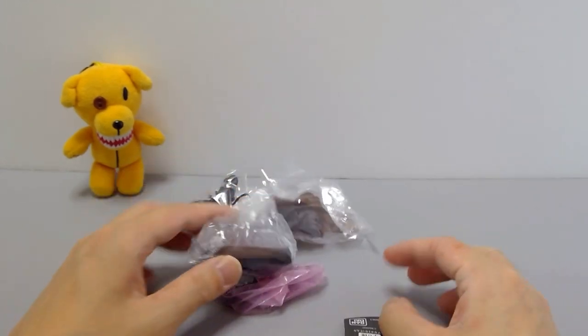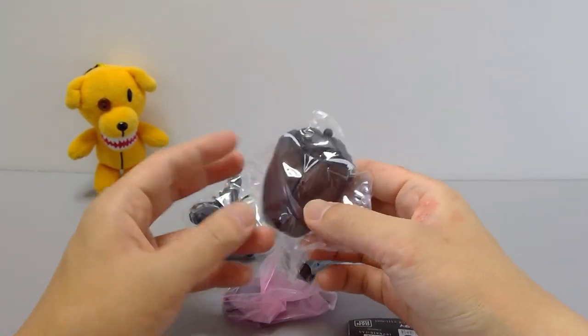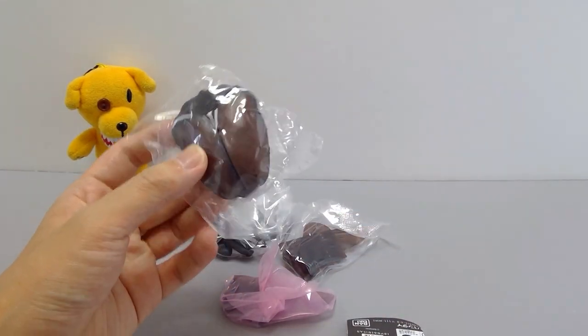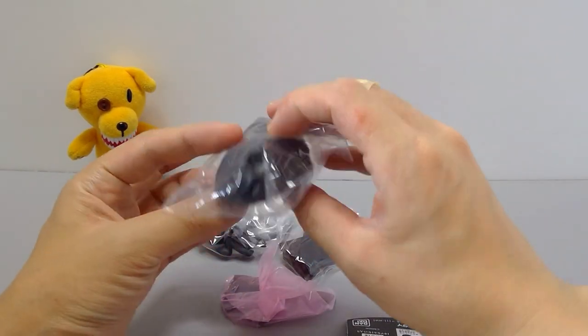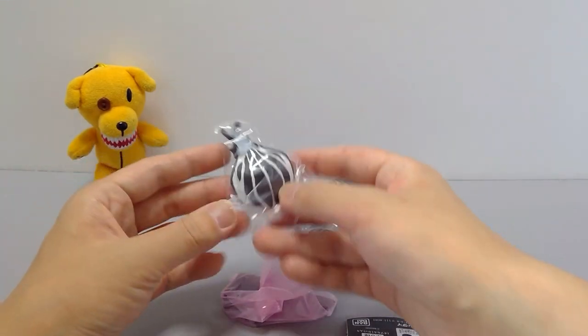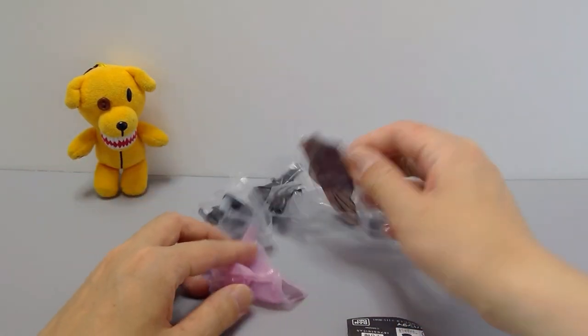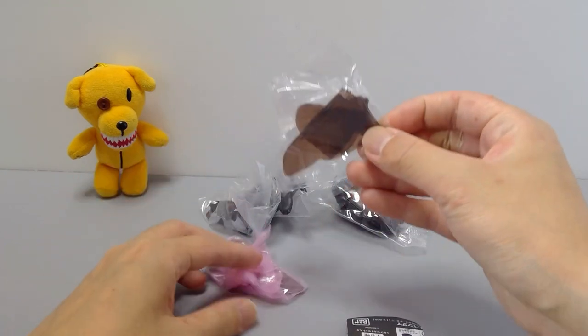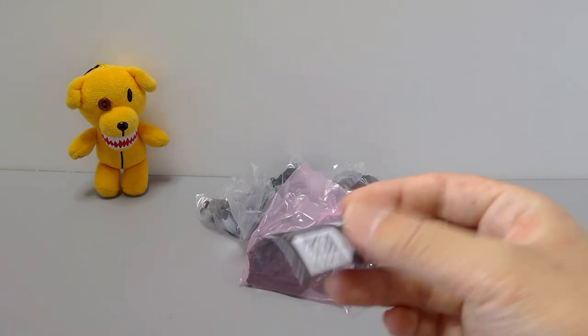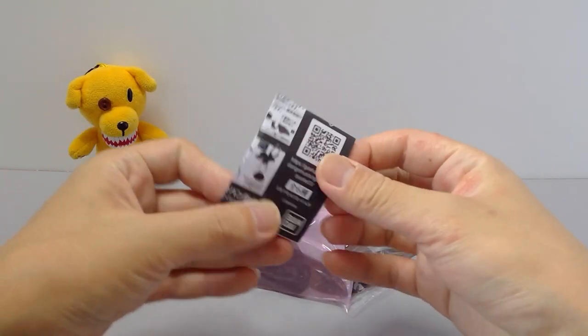Here are the pieces. The body is really heavy — just the weight of it is quite heavy. And then you've got the legs here, the head, and the wings. This time the wings are quite different. And we have the little booklet this time.